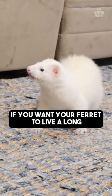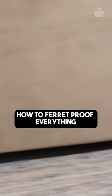If you want your ferret to live a long, happy, healthy, injury-free life, it is important that you learn how to ferret proof everything.